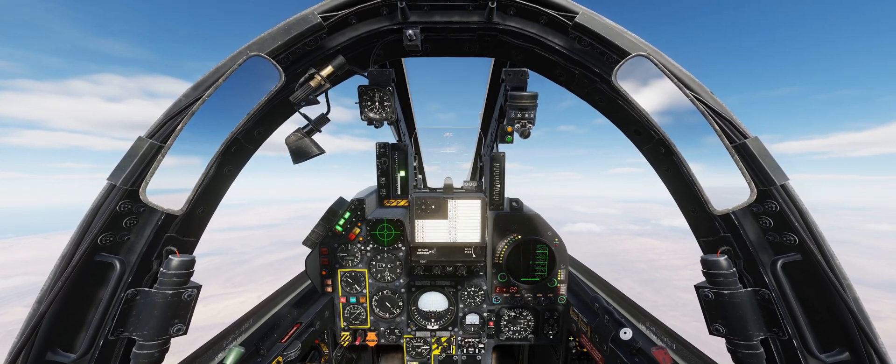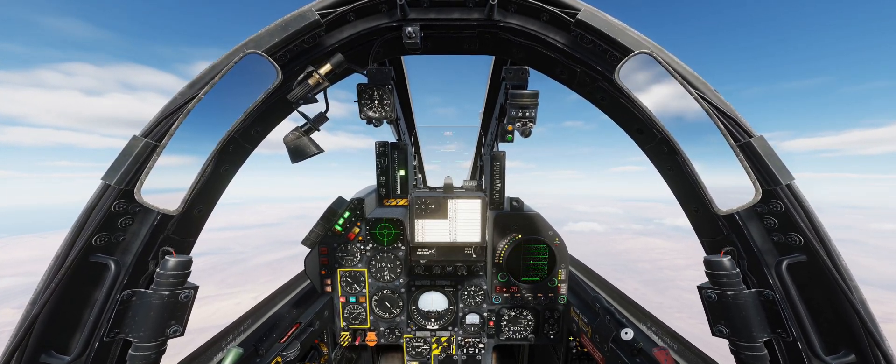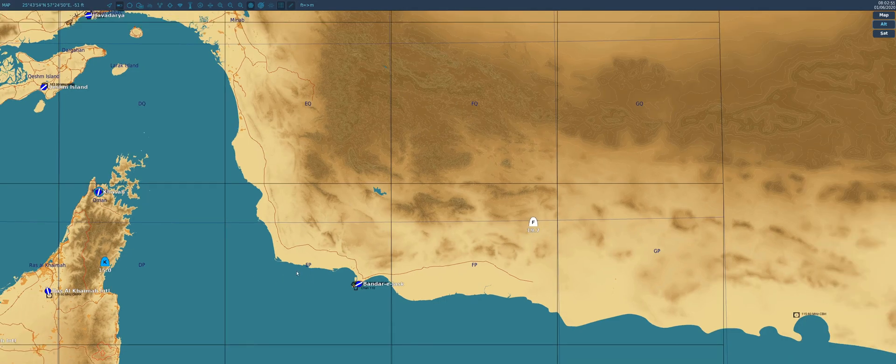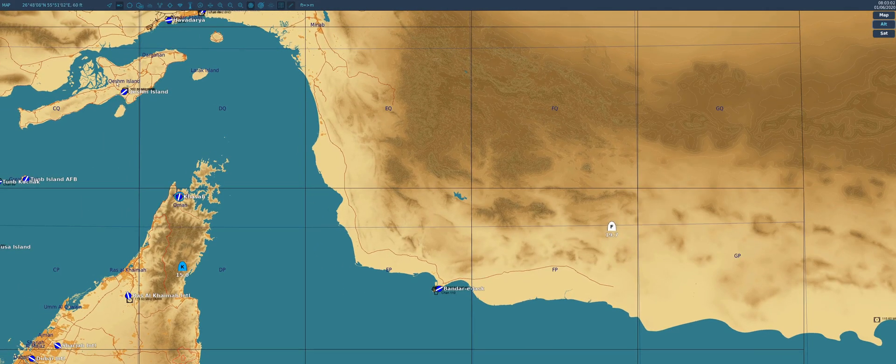We're over southeastern Iran. We have Bandar-Ijask's TACAN station programmed into our TACAN control box. We're currently flying west, vaguely towards Kassab, and we want to fly a course from Bandar-Ijask up to Kesham Island. We don't want to fly all the way south to overfly Bandar-Ijask — we want to fly west and intercept a course.